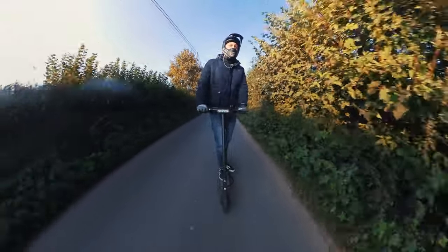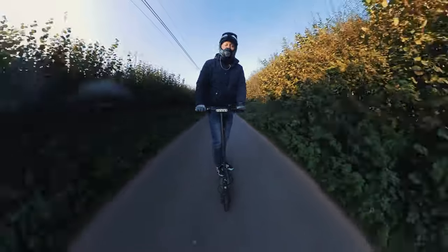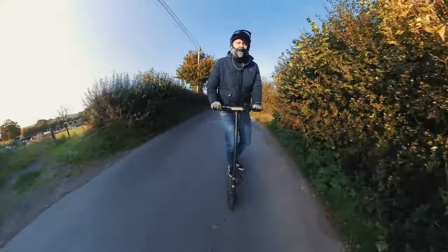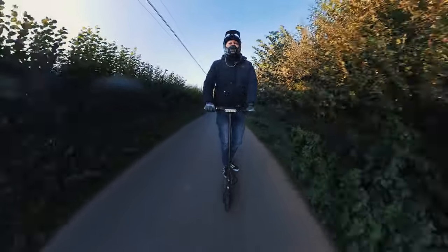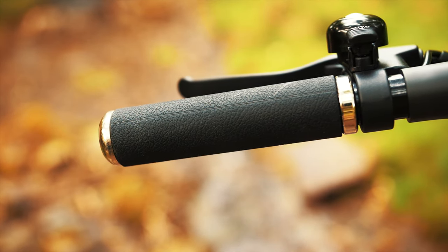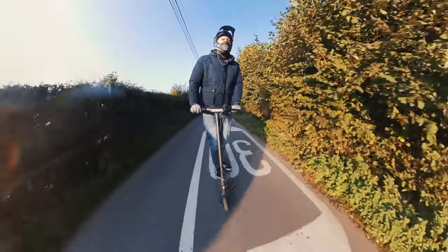My overall thoughts on the E4 Plus: it's a very nice ride, very smooth. Those tyres mean it's never going to get a puncture, which is amazing, and the suspension is very nice as well. It feels like a big boy — nice big tall build with great grips. Overall I'm very impressed with this scooter and I think it's rather a good commuter's device.